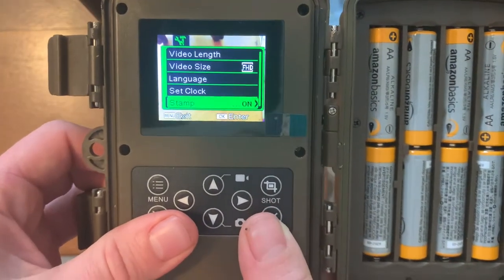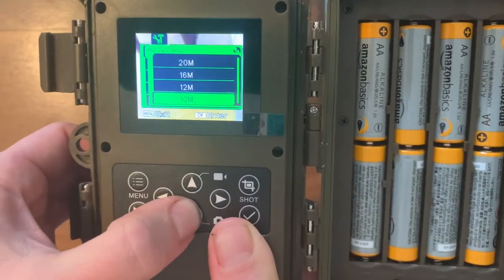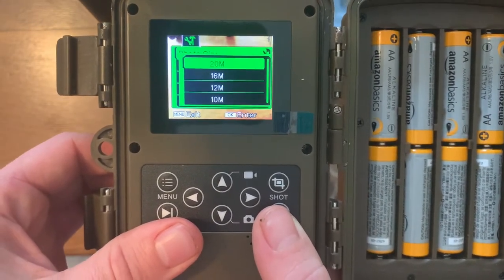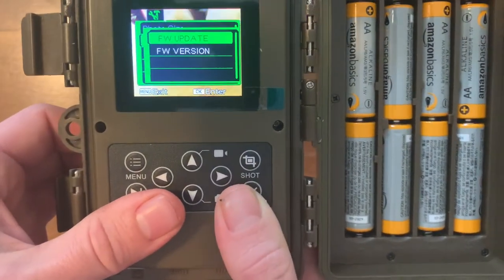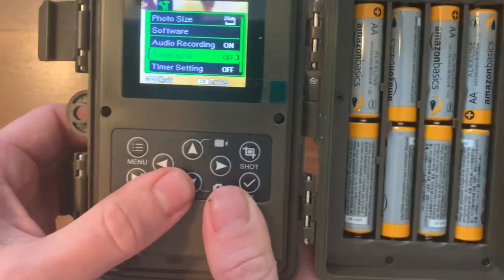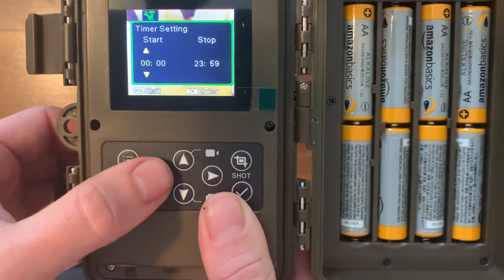Stamp I have on, so it'll show you the temperature, date, time, etc. Photo size I did the highest quality — it goes from five megapixels up to 20. You have to be careful though, because these may say 20 megapixels but it's digitally enhanced. Software just shows if there's an update and what version. Audio recording I have on. Time lapse I have off. Timer settings lets you set a schedule if you want.